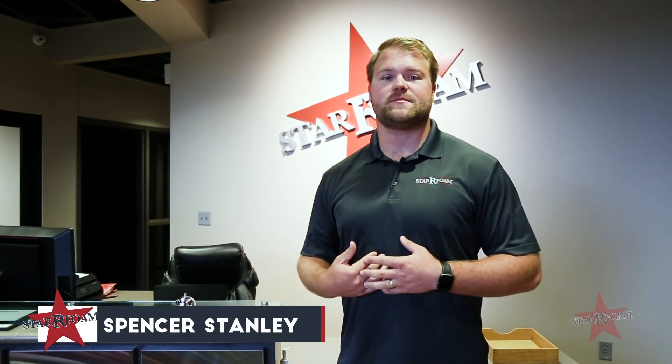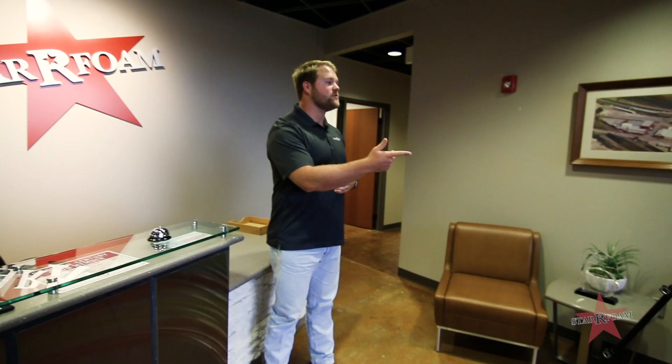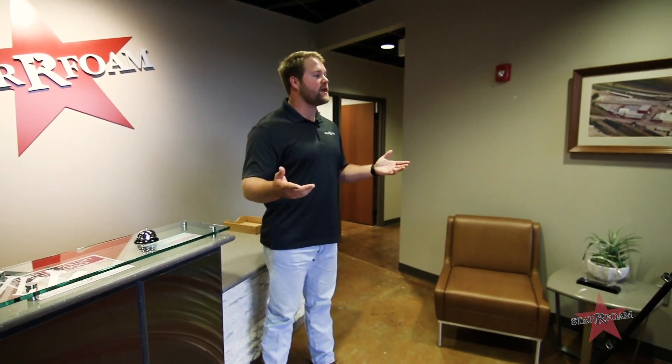Welcome to Starfoam Manufacturing. My name is Spencer Stanley and I'd love to have you come out and visit our facility, but if you can't make it, follow me on this video and I'll show you how EPS is made.